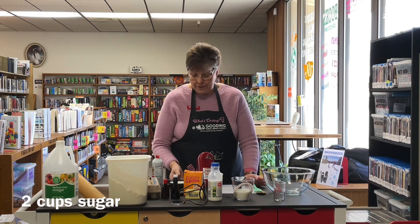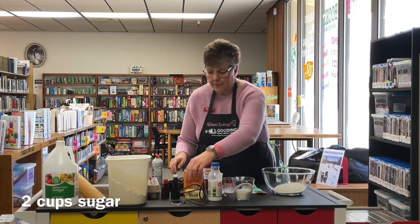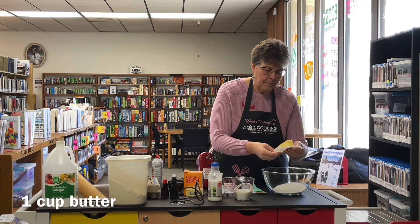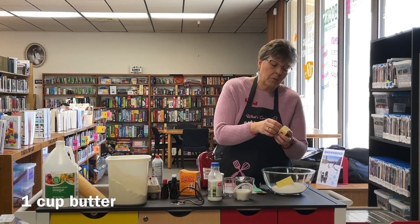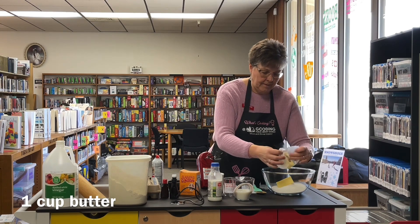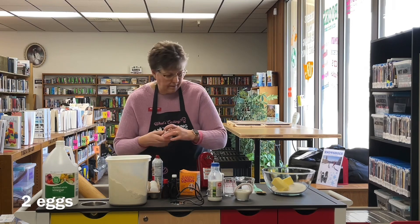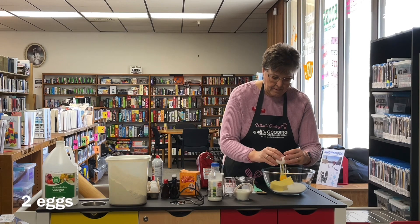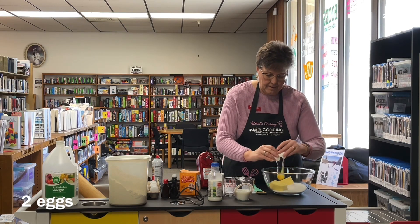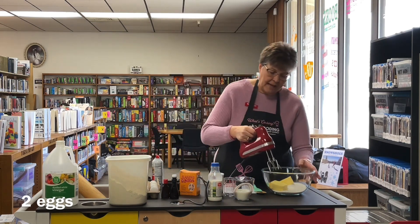In the meantime, we're going to start by taking two cups of sugar and putting it in a bowl, then one cup of butter. It's better if the butter is a little soft, like room temperature — I forgot to take it out so we'll see how that works. Add a cup of butter and two eggs. We're going to take a mixer and blend that all together until it's creamy.